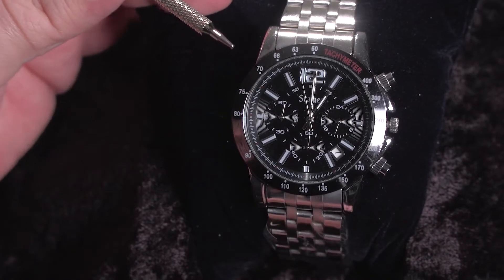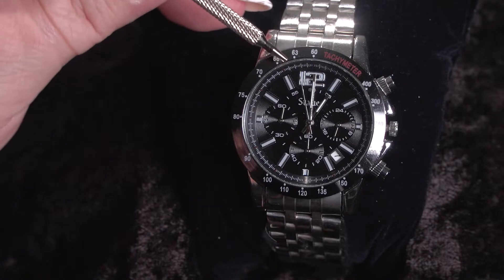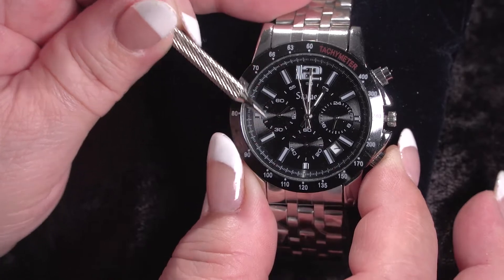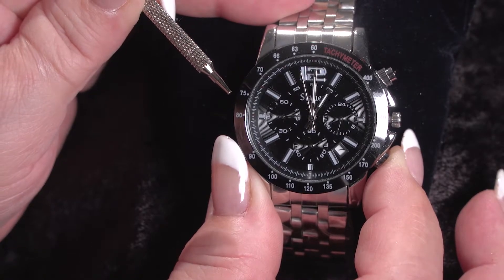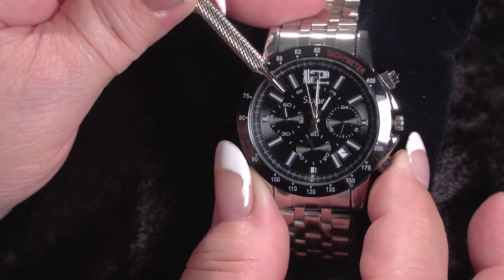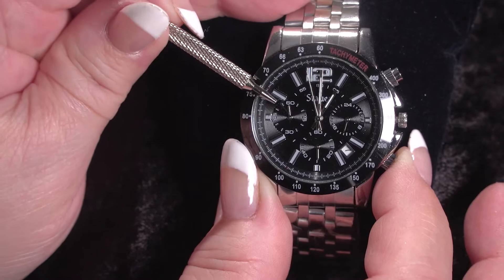To do that, you simply pull out the crown — which is the B button — all the way out to position two, which stops the watch. Then you press the D button and press and hold it in. If your minutes have not zeroed out, you need to hold this in until the minute hand goes all the way around to zero it out to 60. This may take a little bit. Once we're almost done at 60, you're going to press it one at a time, and now we're focusing on the seconds, because the minutes are zeroed out.